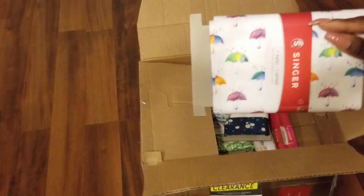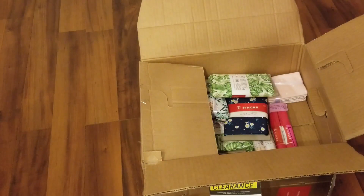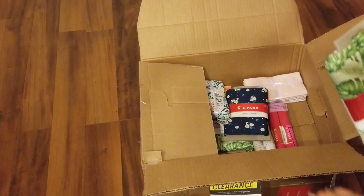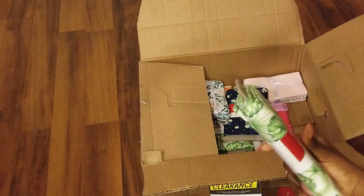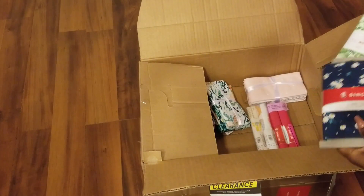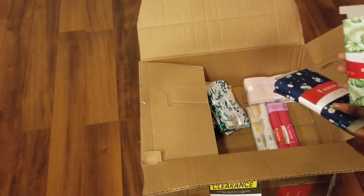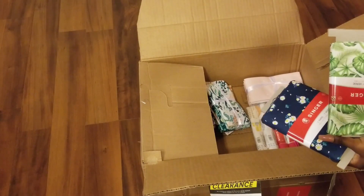We have the umbrella design and then one with leaves. All of these are eight dollars a pop, so we can get some good projects going. These are going to be perfect to teach you guys sewing because it's a fabric that doesn't stretch.